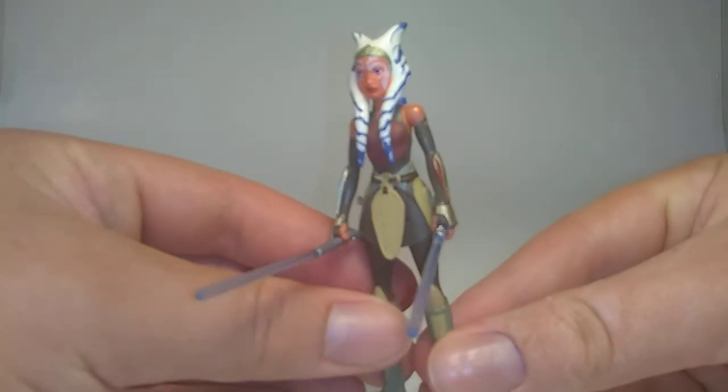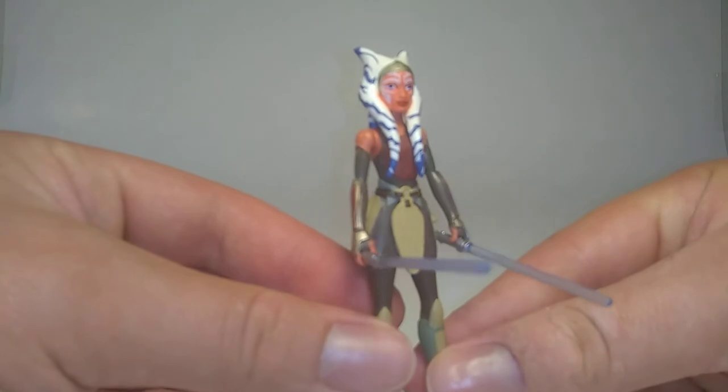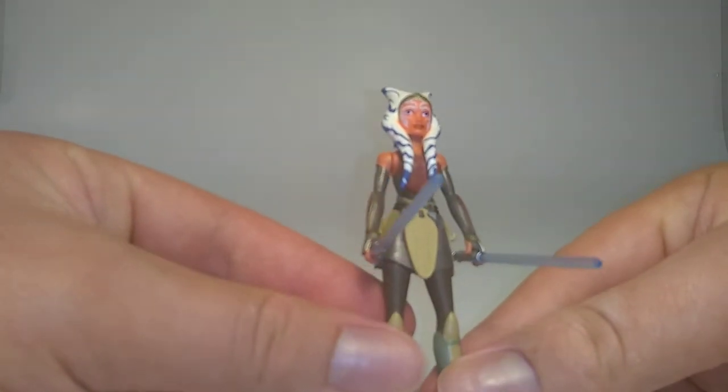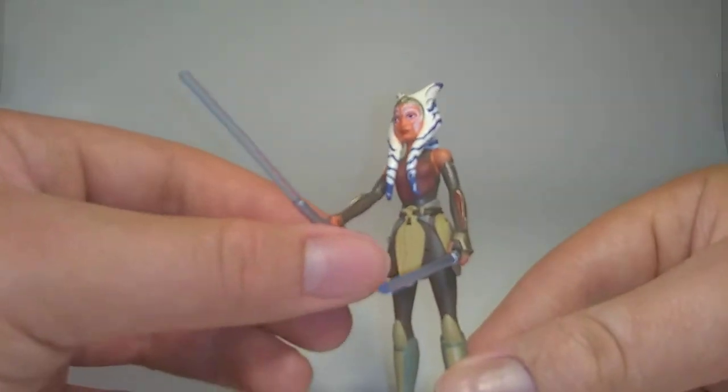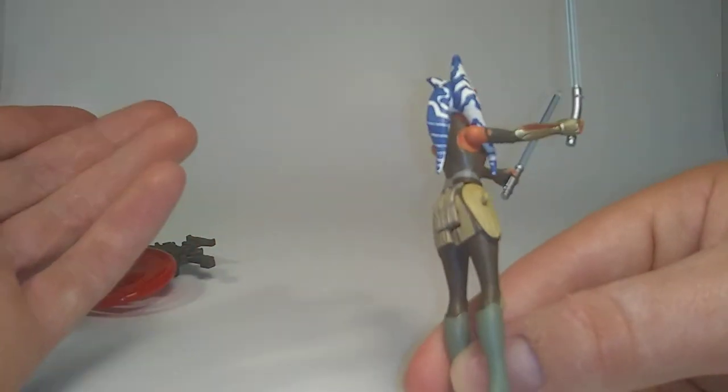Here's Ahsoka — pretty good figure. The eyes on mine were painted a little off to the side, unfortunately. But for the most part, pretty good. Good detailing and everything.